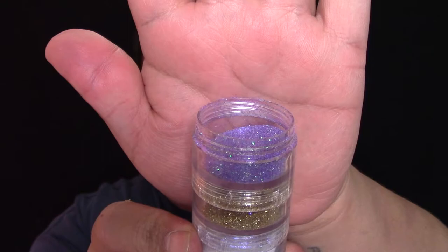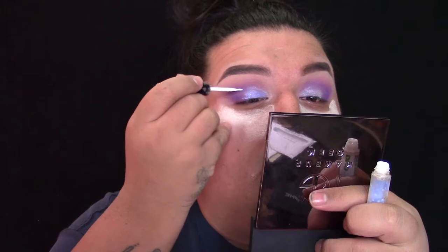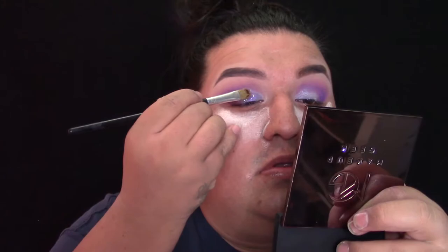Luego voy a aplicar un poquito de polvo translúcido en la parte de abajo de mis ojos, porque vamos a estar poniendo brío en los párpados móviles y no quiero que se me pegue a mi piel. Voy a usar este brío morado. Usen brío cosmético, no brío de arte, porque si usan brío de arte se les va a meter en el ojo. Luego voy a poner un poquito de glue en la parte interior del párpado móvil y con una brocha sintética plana voy a pegar el brío. Usen una brocha que no quieran porque el glue les va a destruir la brocha. Dejen que se seque un poquito.